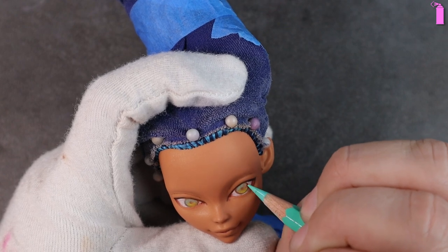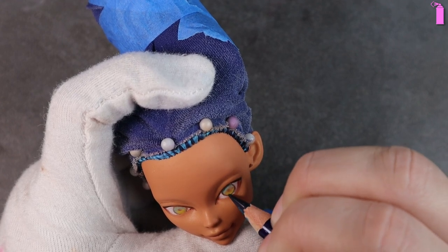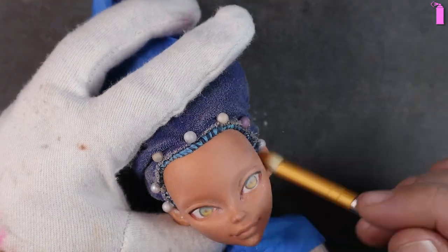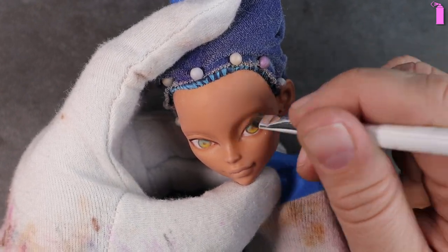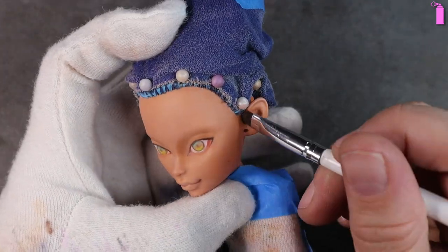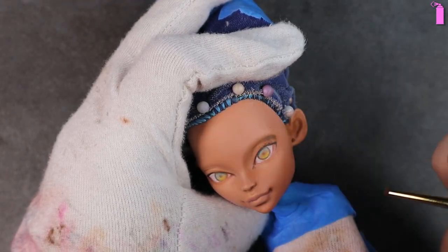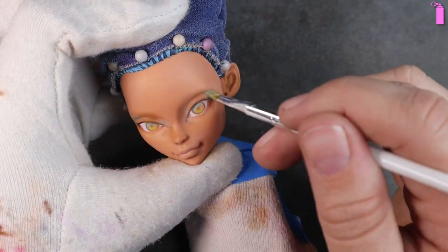I start blocking in the color of her eyes, choosing shades of turquoise and yellow to match her outfit. I cover her completely with a colorless blender and then start doing some contouring and shading — the colorless blender helps the pastels blend more evenly. I then dust on some blues and yellows to give her skin tone some dimension.